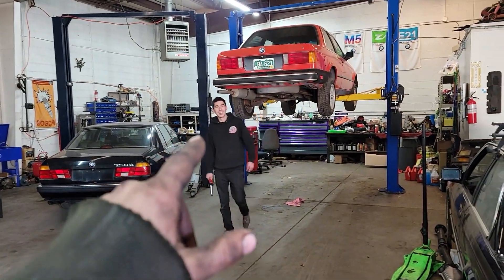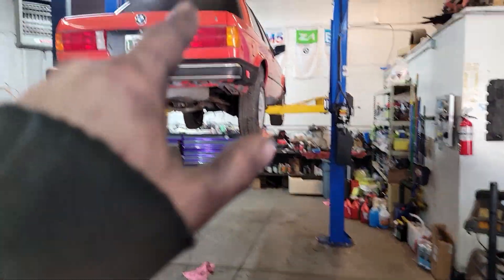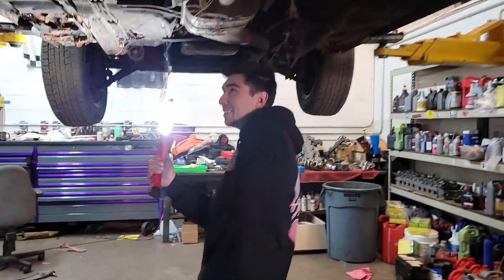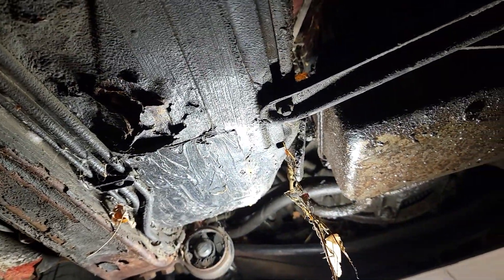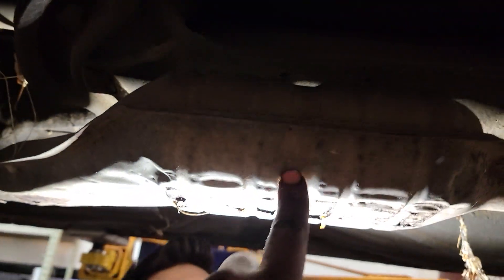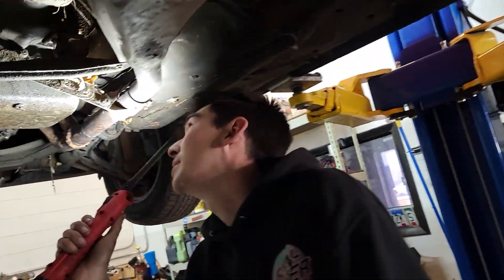Now we're over at Zach's — there's a lot that's changed over here that you guys don't know about because we haven't been making videos. There are cars here we've never talked about, and Zach just bought another one last night. We're not going to get into any of them right now, but there are some good plans. You should get a preview of what's to come — this thing's pretty rough, someone already tried to fix it with what looks like panel bond or rubber cement. It doesn't have an LSD, which kind of sucks, but it'll be good.